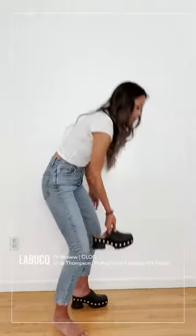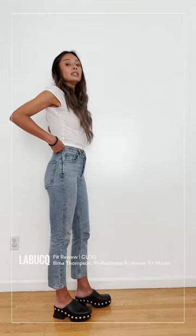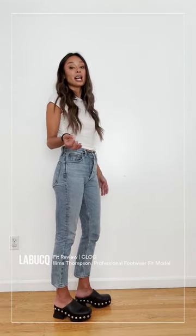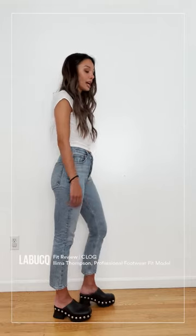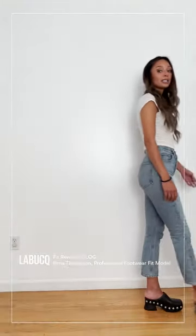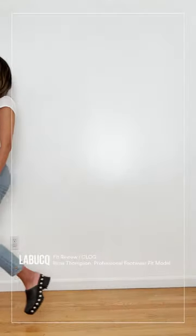So let me try this on. Super easy — definitely true to size, which again, with clogs, I feel like a lot of times I have to size up. They've done a phenomenal job producing this shoe. True to size. And as you can see, walking, it's staying on my foot. I don't have to grip — I'm not grabbing at it with my toes.